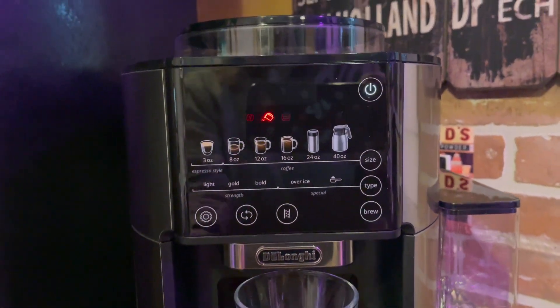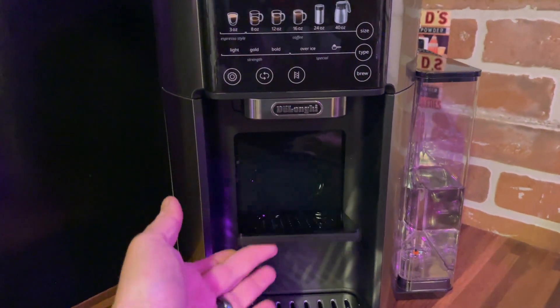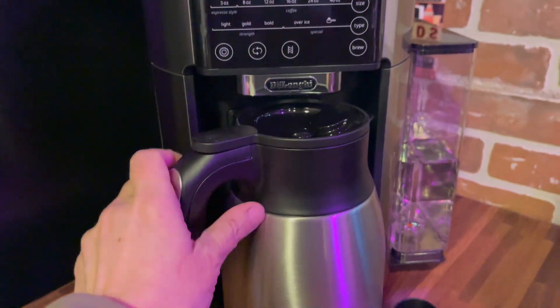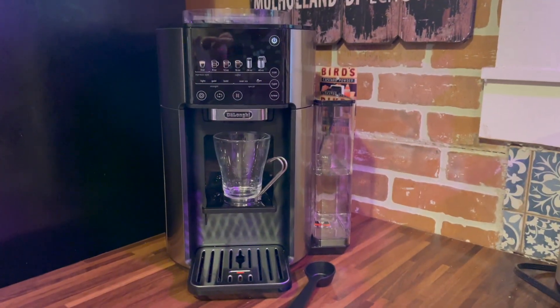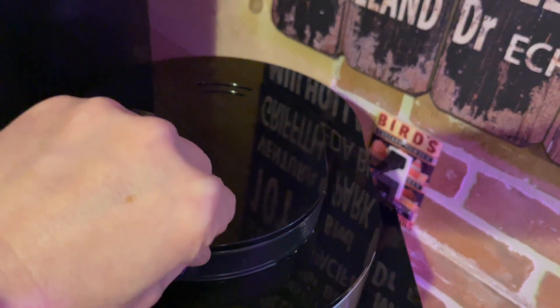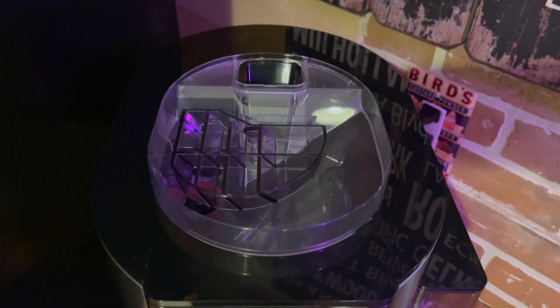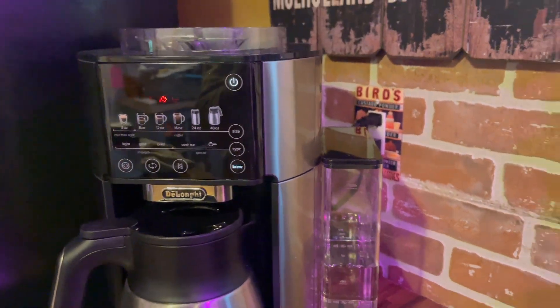Not only does this coffee maker include a stainless steel carafe that you can use to keep your coffee hot all day, but it also has a nice little stand that you just fold down and it will hold a cup and you can make espresso. One of my favorite parts of this coffee maker is the built-in burr grinder, so you can add whole beans to the top and it will grind your beans exactly the way that you like them every single time.